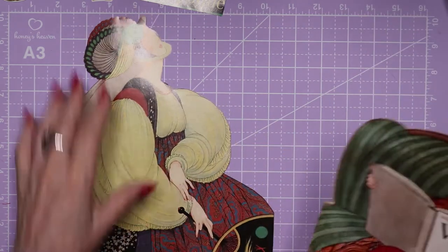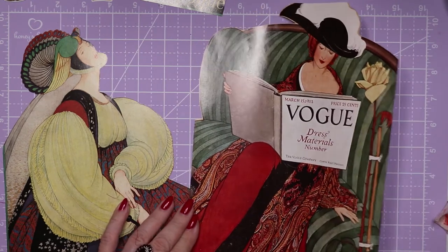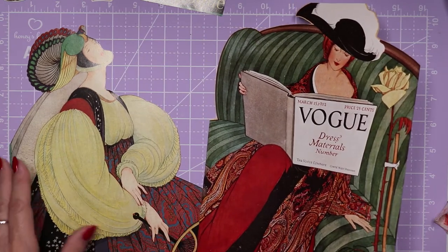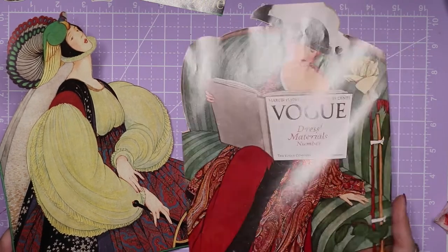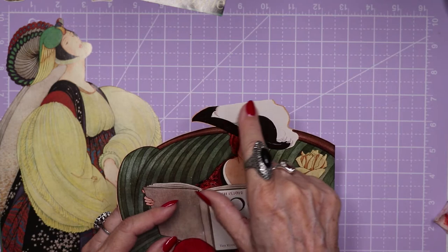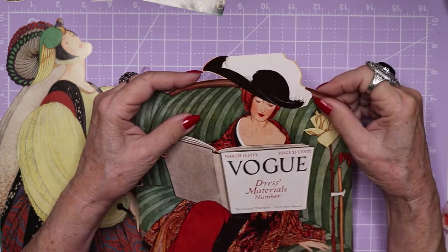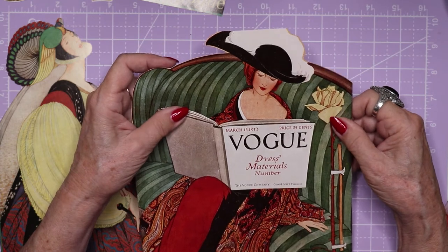So I have this as a potential front image and this as the opposite side. These magazine images have a nice sheen to them, but it's hard to show them in a video. Color-wise and feeling-wise, these two look good together. This one is taller, and this one has the top of the hat cut off — there's a straight line there. I wouldn't want to glue this down as my motif without putting a border there, to make it look like the border is hiding part of the hat instead of the hat being missing.